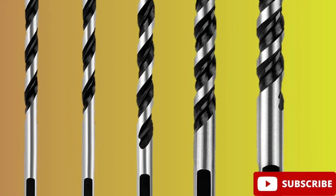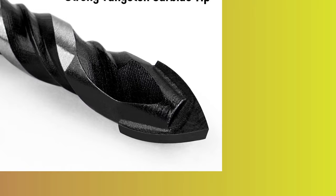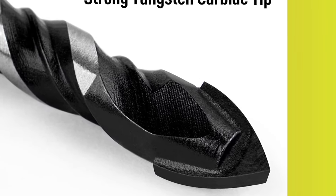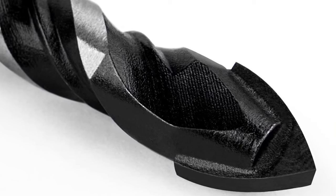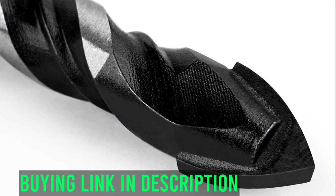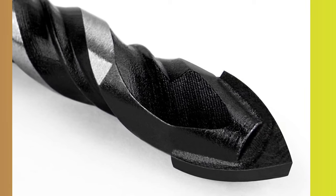Cons: water lubrication is recommended when drilling hard materials, which may not be convenient for some users. The drill bit set is specifically designed for drilling fastener holes in bathroom tiles or wall mirrors and may not be suitable for other types of drilling tasks. The set only includes five drill bits, which may not be enough for larger projects.